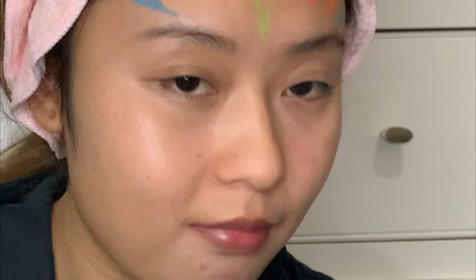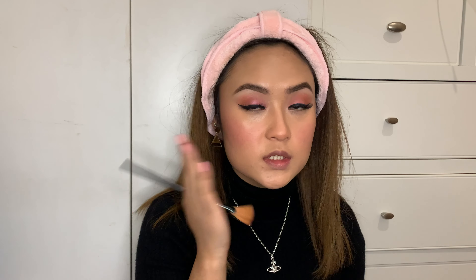I'm going to use this Sleek blush palette. I've used this one a lot — I actually finished one and had to get a new one. Today I'm using this shade; it's like a shimmer peach-pink. I'm trying not to put too much on because I don't want to catfish my date. Cheeks done.